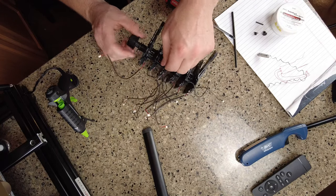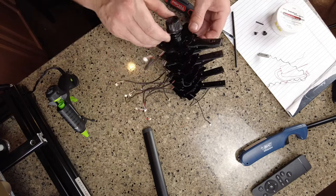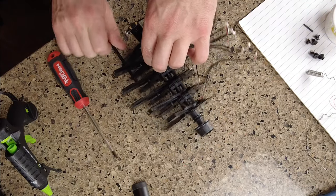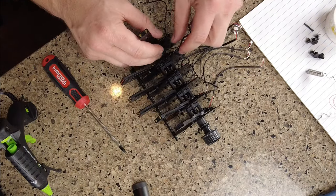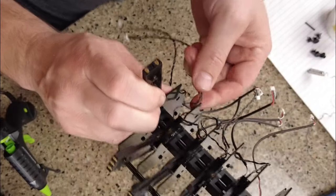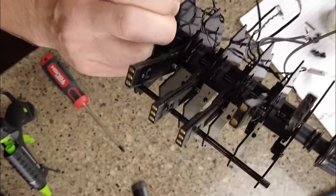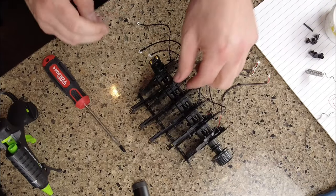I want to keep everything aligned here so I don't get anything out of sync. Next I'm going to put the rod back in just to make sure things don't get turned around on me. I'm still going to take the slack out of all of these — see how I have this slack down here? I'm going to unwind this and take that slack out. Same thing with this one — I don't want these loops in here, that's not going to be good. I'm hoping that the hot glue will keep everything in place. Time will tell with that.